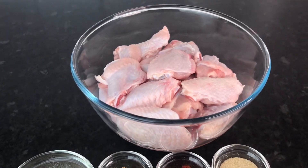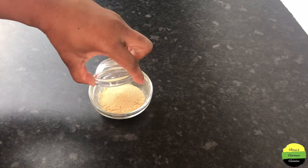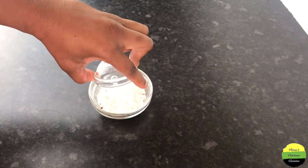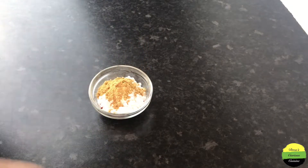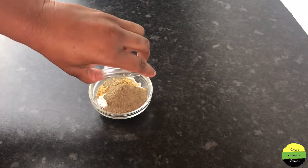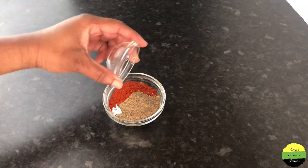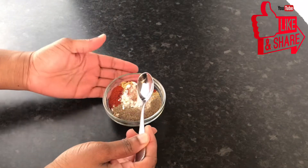Here are my ingredients. I have two tablespoons garlic powder, one tablespoon onion powder, two teaspoons smoked paprika, one tablespoon baking powder, one teaspoon ground ginger, half tablespoon salt, half tablespoon black pepper, and half tablespoon regular paprika — so I added both smoked and regular paprika.